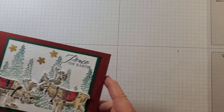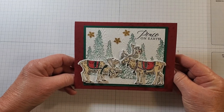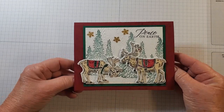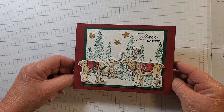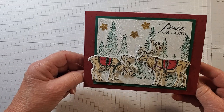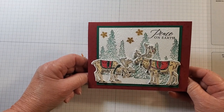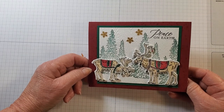Before we start on our treat box, last week I made a Christmas card using Regal Reindeer and you could win that card by leaving a comment. Congratulations to Veronica — your name was drawn! I will be sending this card and an envelope to you this week.